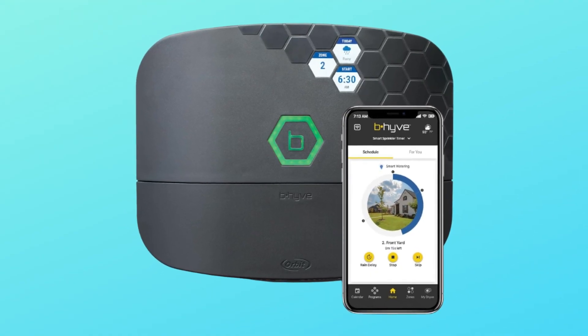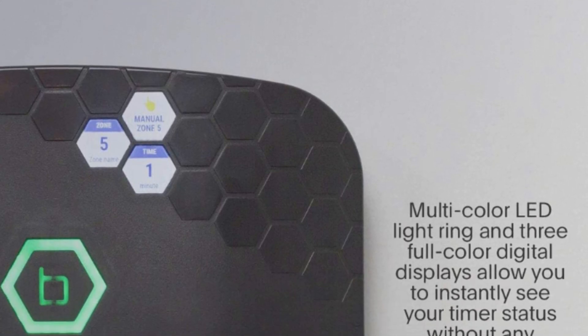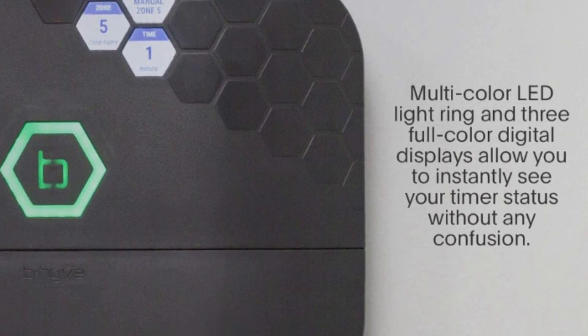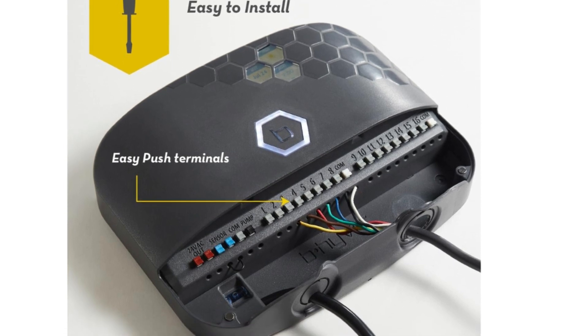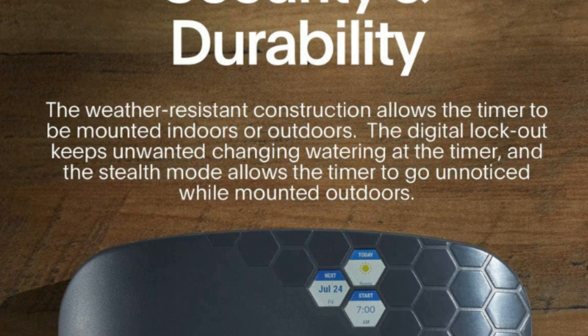Number 3: Ultimate Control. A multi-color LED light ring and three full-color digital displays allow you to instantly see your timer status. The built-in manual watering override button also allows you to start or stop watering without using the app.